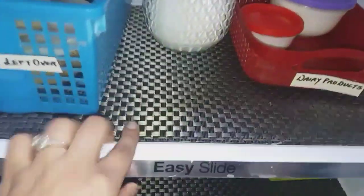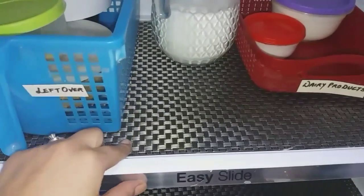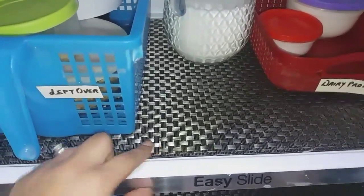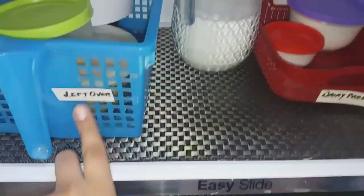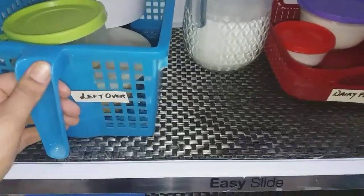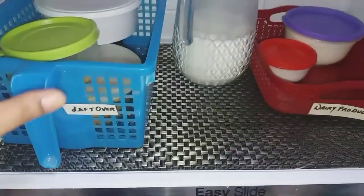To make it strain-free, I have used these anti-slip fridge liners. You can also use dining table plastic mats. My fridge is divided into many sections. This section just below the freezer is the coldest shelf.